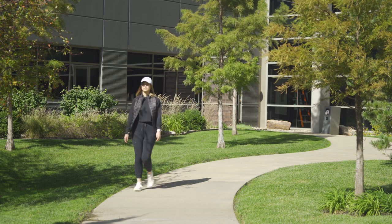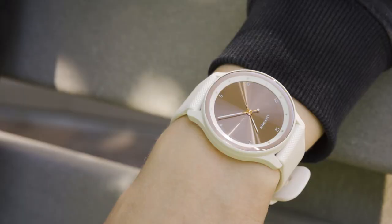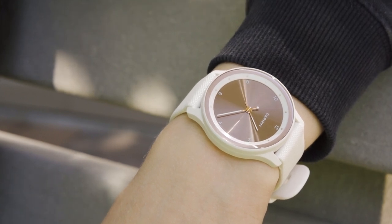As a hybrid smartwatch with a battery life of up to 5 days, the Viva Move Sport lives up to the family name — blending analog and smart technology while providing style and comfort in a watch you can wear all day, any day.